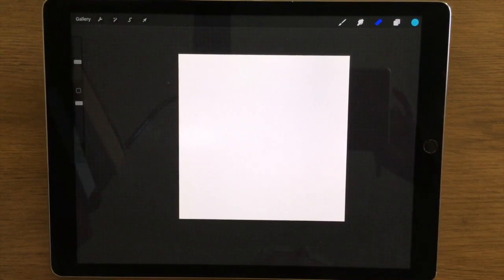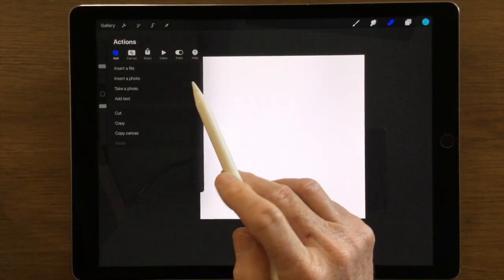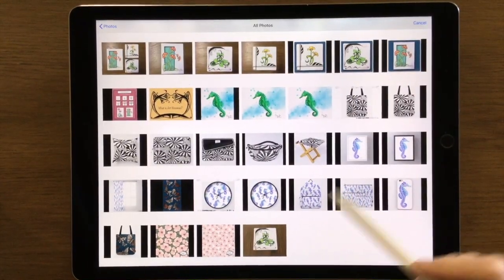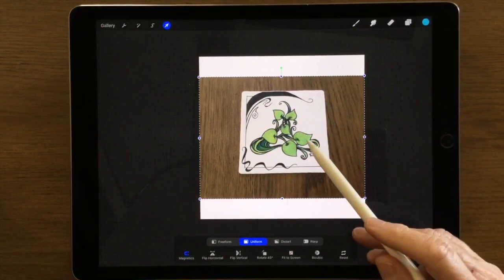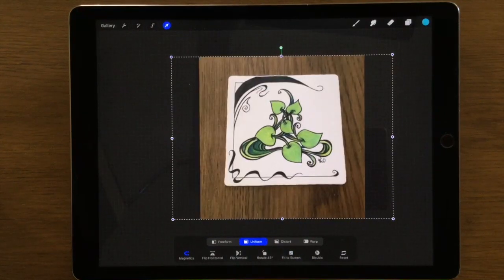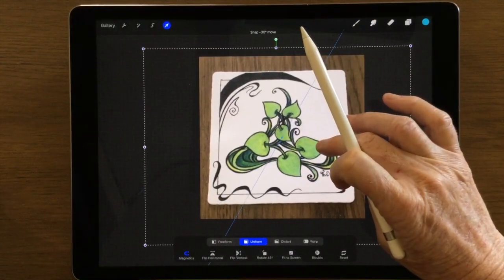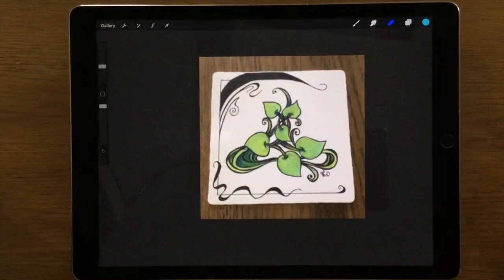I'll just reduce the canvas a little bit and go up to the wrench tool. Here if I click on Add and Insert Photo it takes me to my camera roll and I can select the photo that I want. Now you can see that it doesn't quite fit, so we can click on Fit to Screen and also move it with our fingers if we like. But you must realize that any time we enlarge a photo it does decrease the quality of the photo.